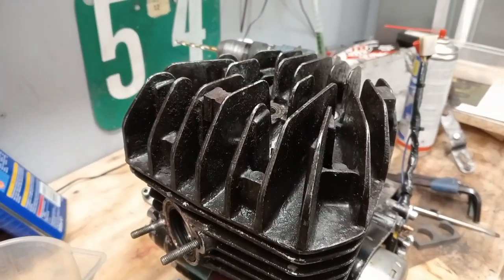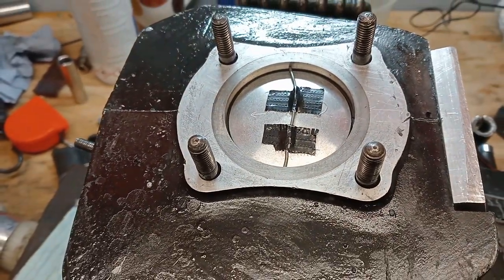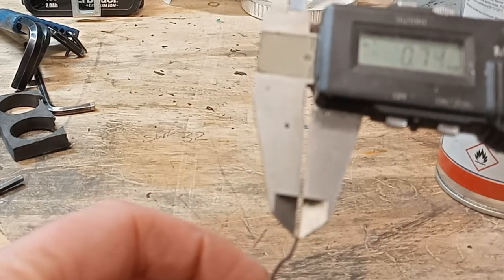Let's get this apart and machine it up and see what we end up with. I'm going to double check the squish as well before I make any changes. Looks like it's got about 0.7, which is not too bad — maybe a little bit closer.